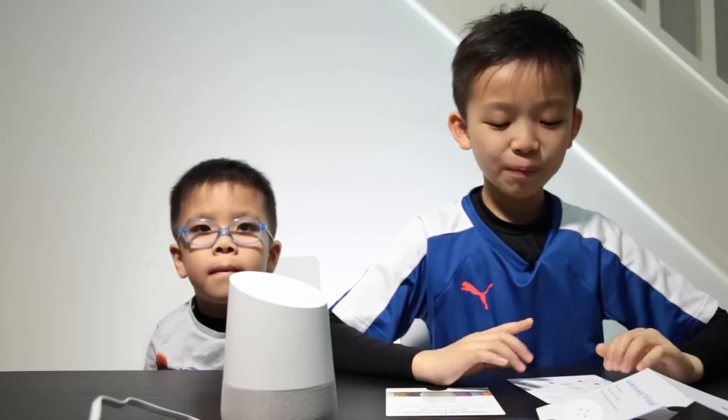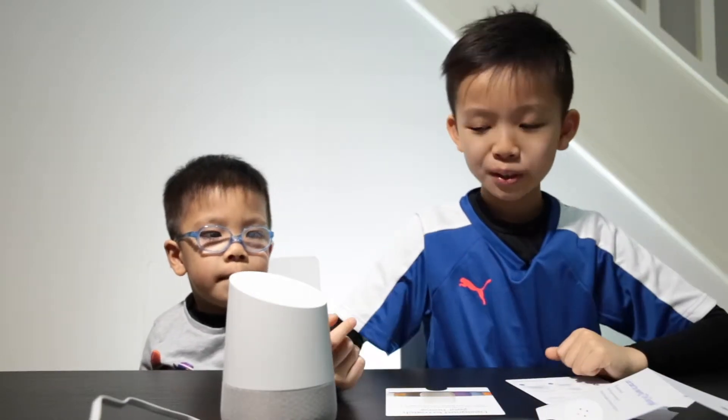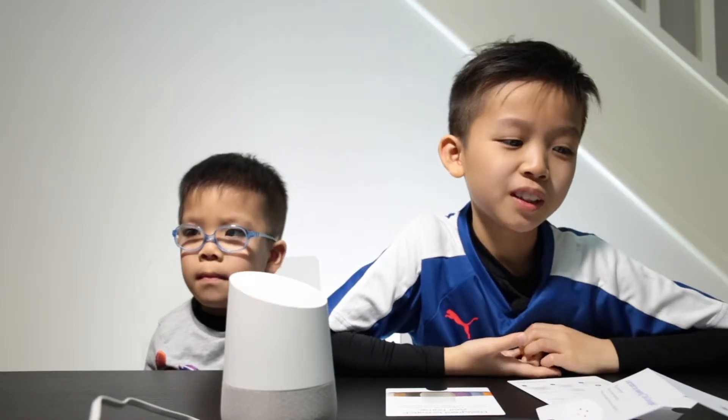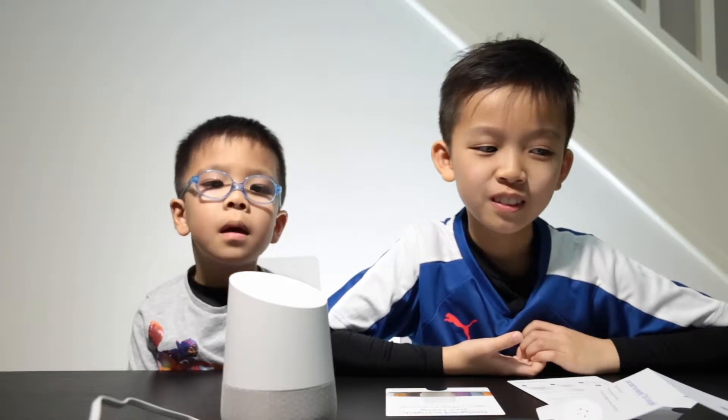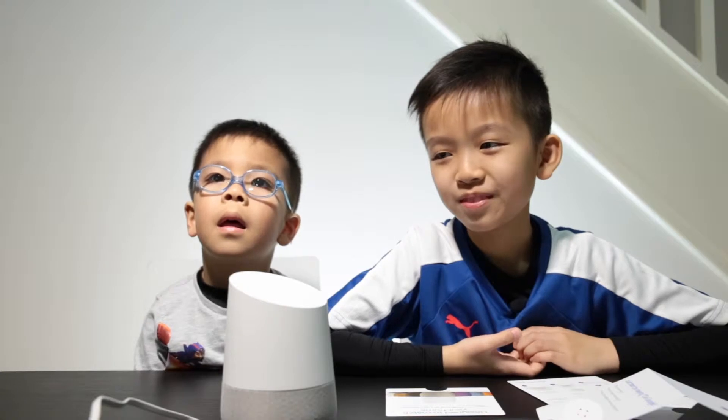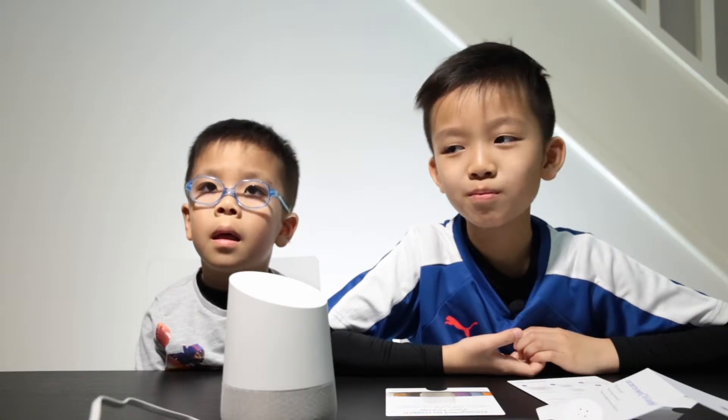A few moments later. Okay guys, we're back and we've set all of it up, so we're going to try it out. First we're going to use the Google Home. Okay Google, play BBC Radio 1. [Device]: Streaming BBC Radio 1 from the BBC.